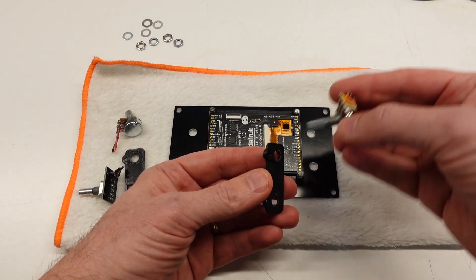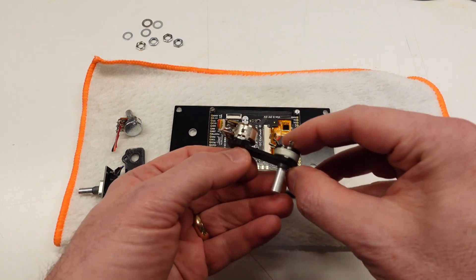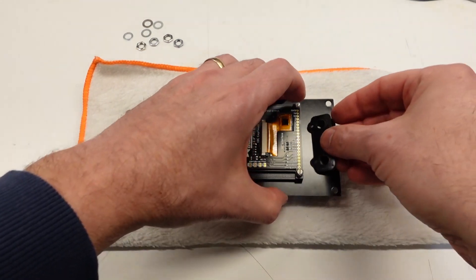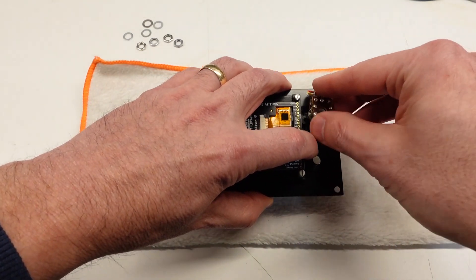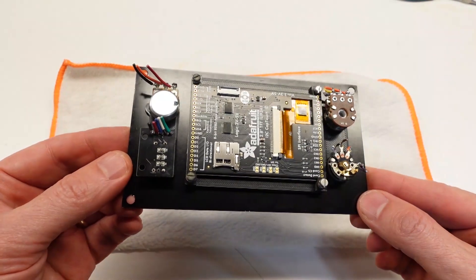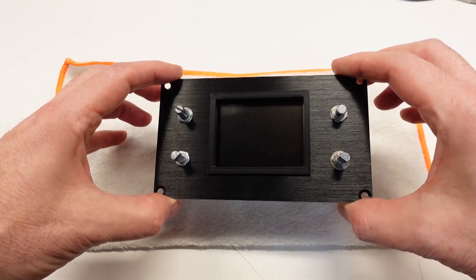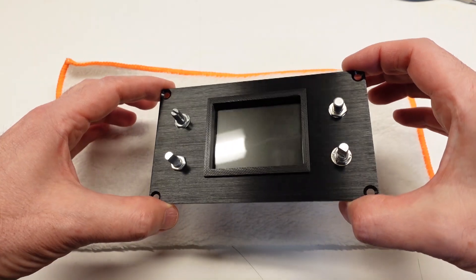I also don't want holes in my front panel for the anti-turn posts on the controls, so I designed and 3D printed these thin adapters — one for the left side pair of controls and another for the right side pair. Each adapter has a small pocket that the anti-turn pin fits into. The control cannot spin relative to the adapter, and the adapter can't spin relative to the front panel because it's locked to the center axis of the other control. It sure lets me avoid having any ugly fasteners and holes on the front panel.